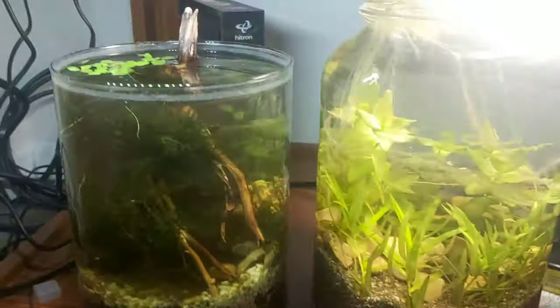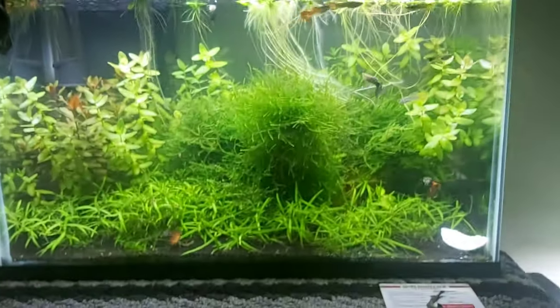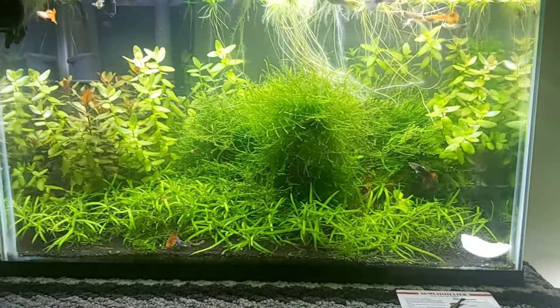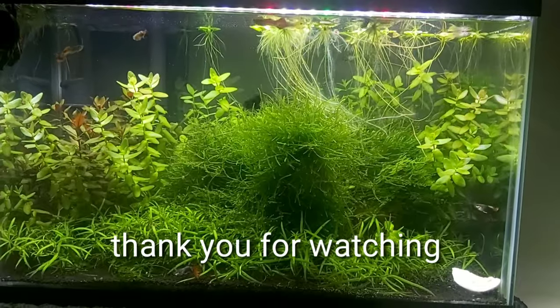Yeah, thank you guys for watching my night view of my tank. If you like the video, please like it and subscribe, and please don't forget to comment below. Thank you guys, have a good night!